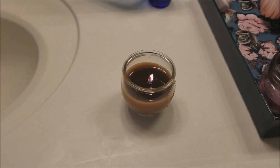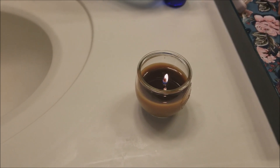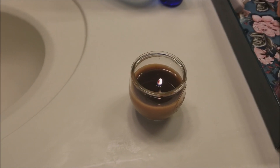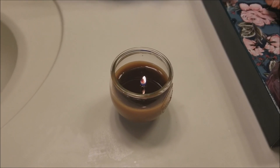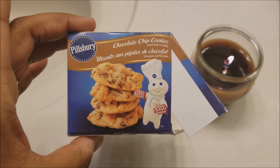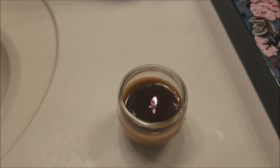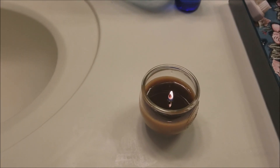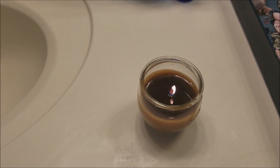I kept telling the kids if you use my bathroom, close the door — and they did not do that. So it's been closed for about two hours now, and y'all, it literally smells exactly like a chocolate chip cookie. My bathroom is small, so it'd be interesting to see how this candle works in a larger room.